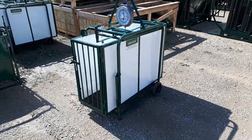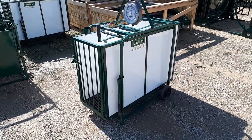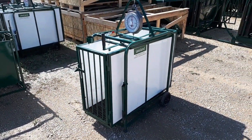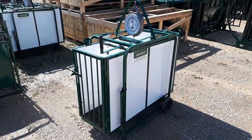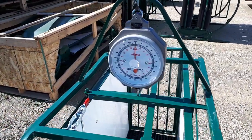Good afternoon, this is Kelvin from Lakeland Farm and Ranch, just out here in our product yard. I wanted to do a quick video showing you how the PN 440 sheep and goat weigh scale operates. This is our most popular weigh scale for sheep and goats, and it comes with the analog style scale head.